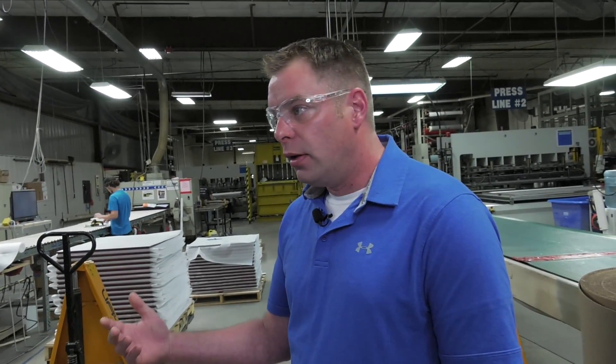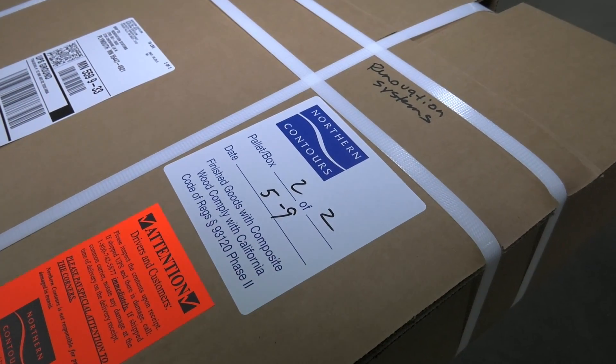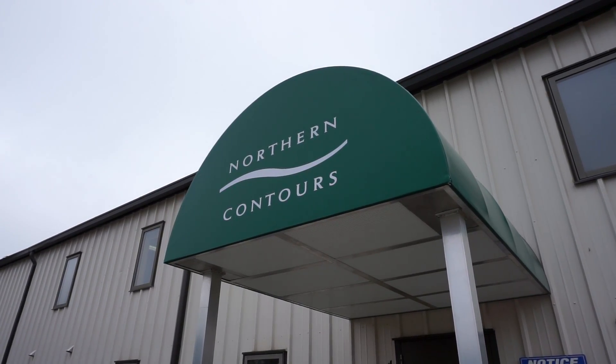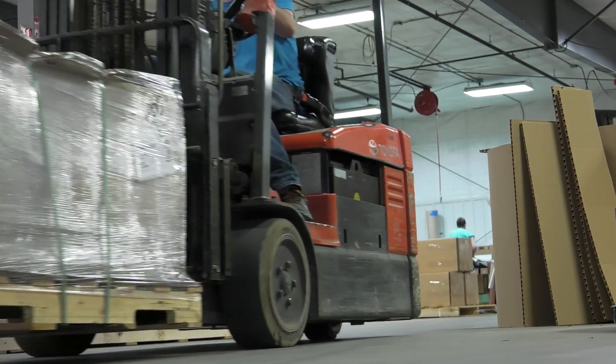Buffalo Wild Wings — we'll do the chair seats for them. If you go to your local Lowe's or Home Depot, you'll see the test kitchens or kiosks — a lot of those suppliers are getting their door and drawer fronts from us. I like working here because there are different challenges every day. Northern Contours is a leader in the industry, so our engineers and our R&D and marketing departments are always developing new products because we want to stay out ahead of everybody else and introduce new products to the market before anyone else.